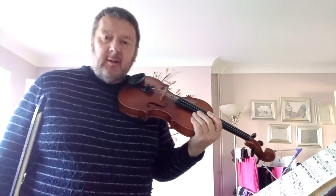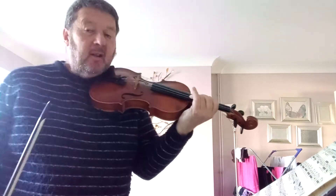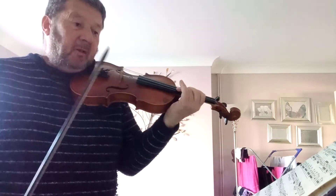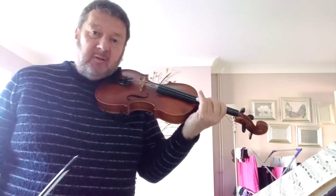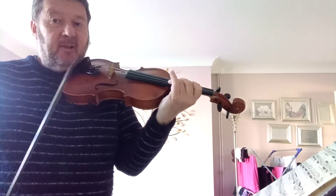We'll try it once again — it's very tricky with the intonation there. You can see why people have problems. There are other technical issues on the other movements, but the intonation is a particular issue here because of the tonality.